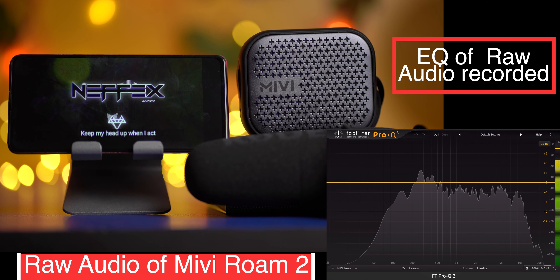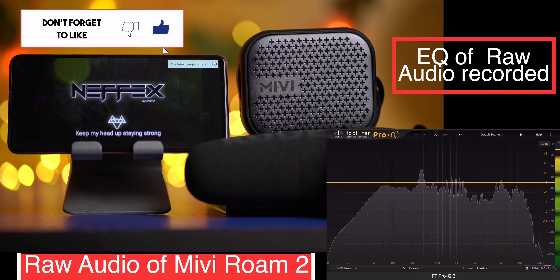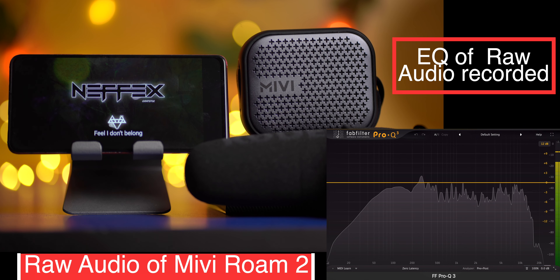Before I tell you my opinion about the sound output of Miwi Roam 2, I'm going to put it on my desk and record it. I understand that me recording the sound, uploading it to YouTube, YouTube compressing it, and you guys hearing it is not an accurate representation — but I'll also throw in an equalizer graph, and afterwards I'll tell you my conclusion which makes it relevant.